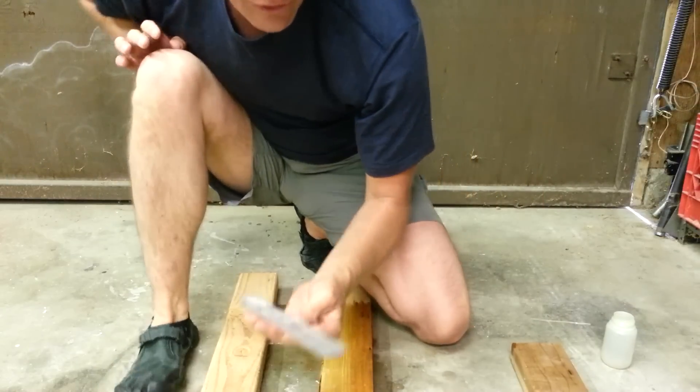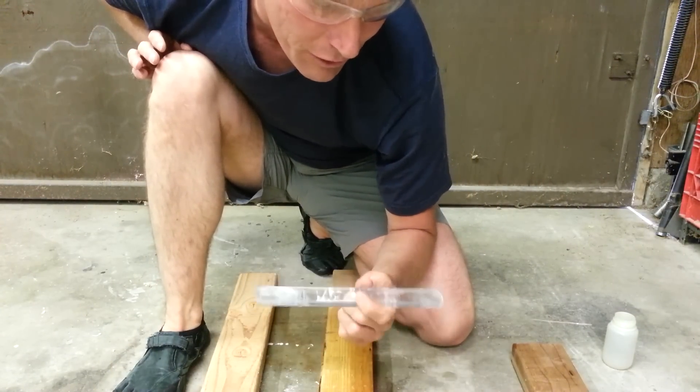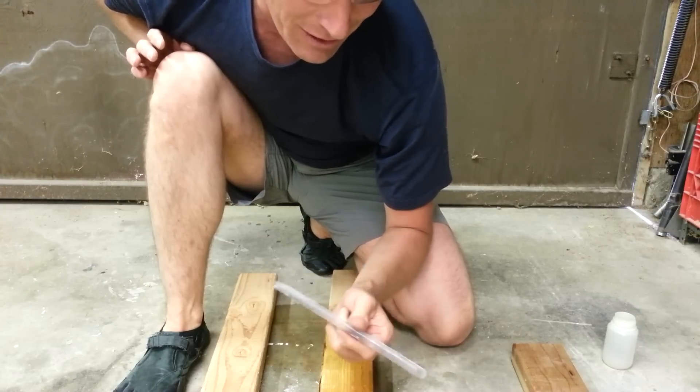So no acetone or anything — just keep all harsh chemicals away from your fiddlestick. In general, soap and water if you want to do anything to it at all. That hopefully helps.